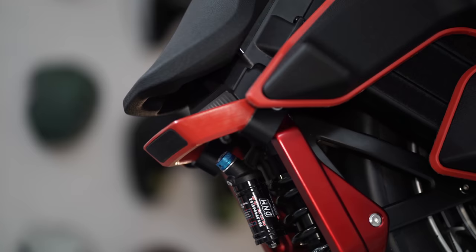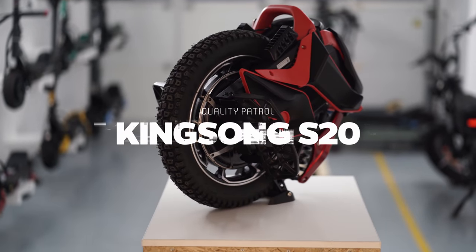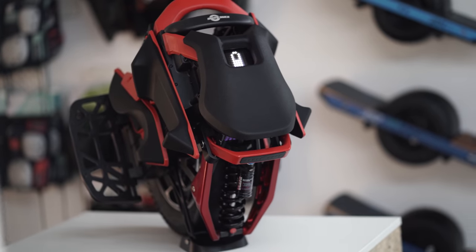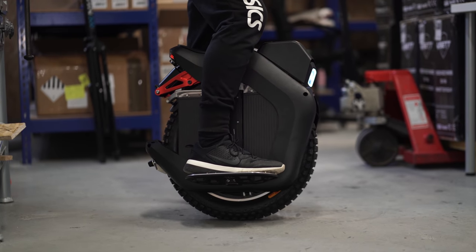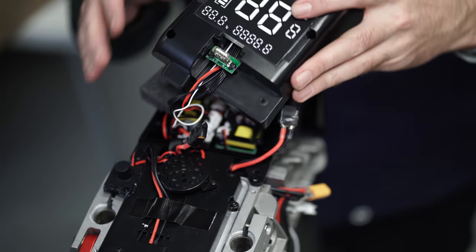Hello, this is Ikulka. Today, under the Quality Patrol series, we will analyze the Kingsong S20 EUC in detail and look at all its pros and cons. We also advise you to watch our previous video about the S20 competitor, Begoad Hero, in order to understand the difference in the assembly approach of these brands.